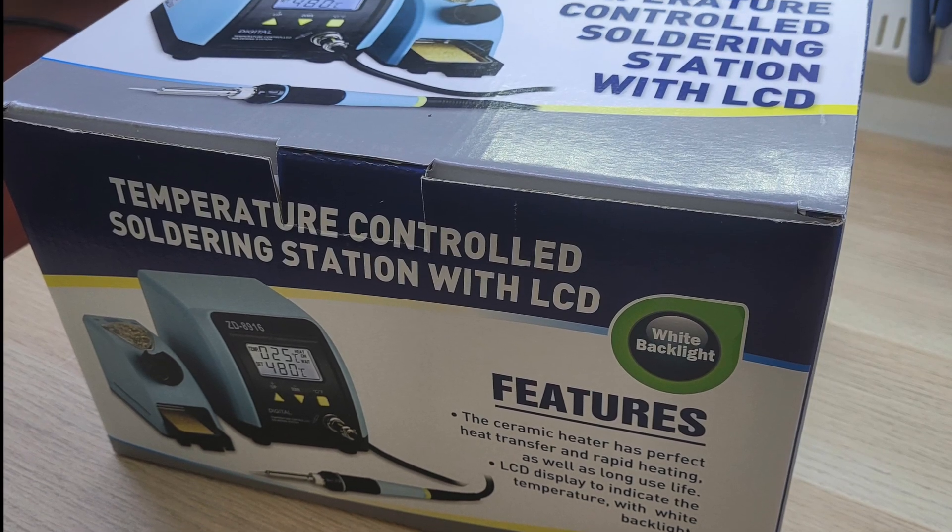Hey all, today we're getting acquainted with the ECTACOM 1116 Digital Soldering Station. And so, the unpacking commences.